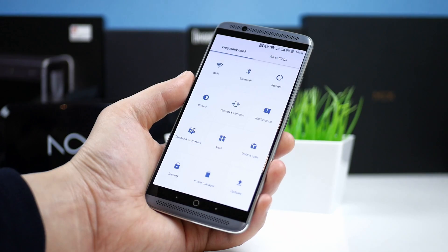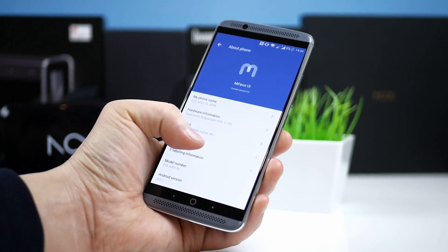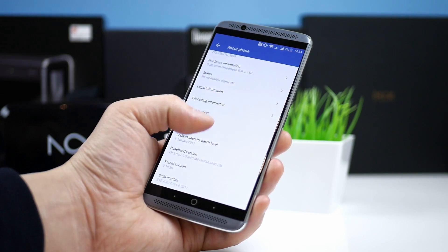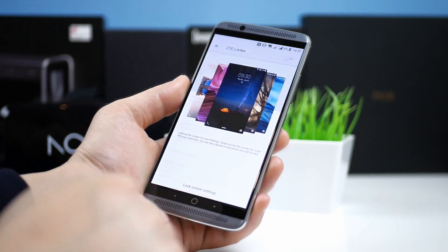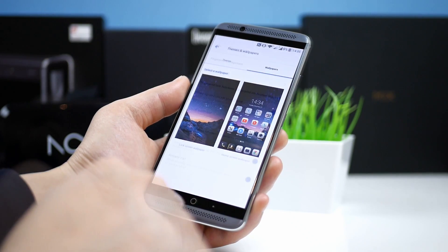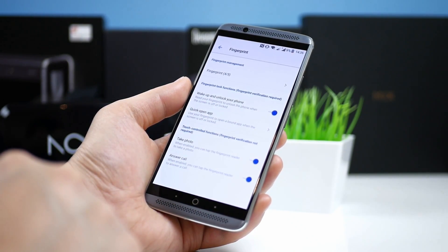In the settings you find an overview of the most used settings. In about phone you see the build, hardware info, and that it is using something called MiFavor UI which unfortunately is only based on Android 6, so for now no Android 7. Other features are ZTE Logger which is a dynamic wallpaper changer and support for themes. In the fingerprint settings you can set it to take a photo, answer calls and quick open apps.